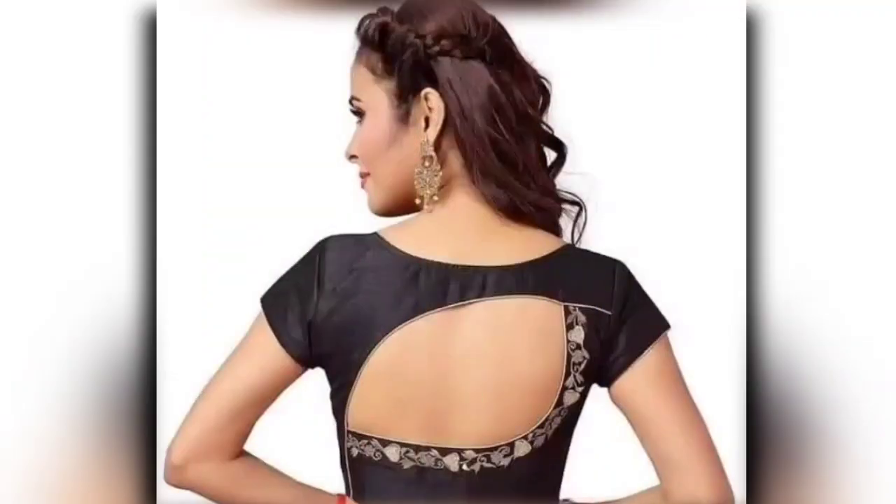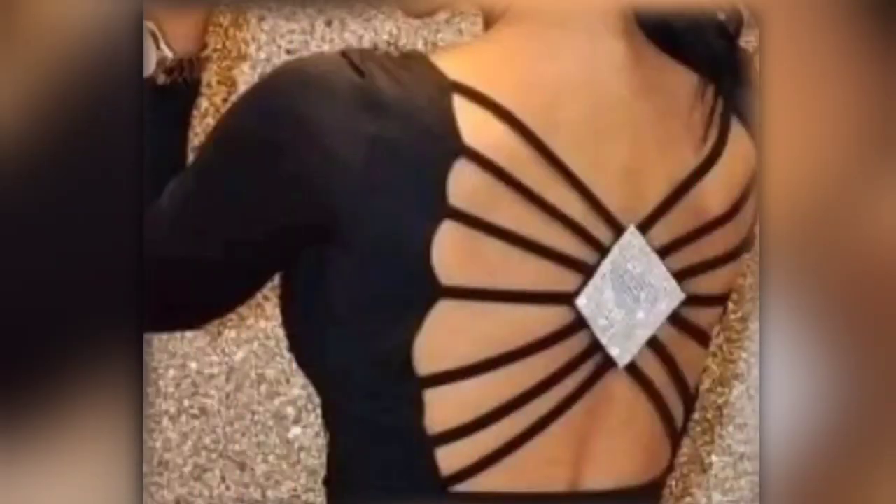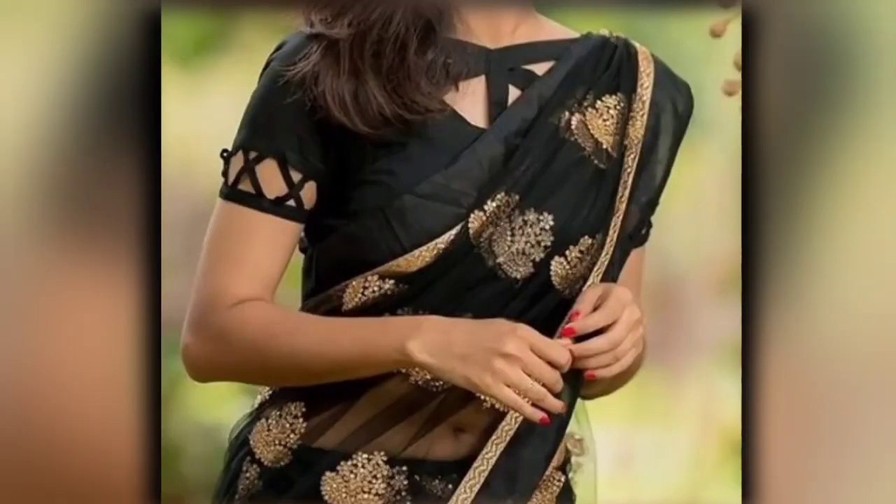I have brought you today, friends, very lovely black blouse designs. I hope you all will be interested. Watch the video till the end — if you want to skip it, you will miss the designs.